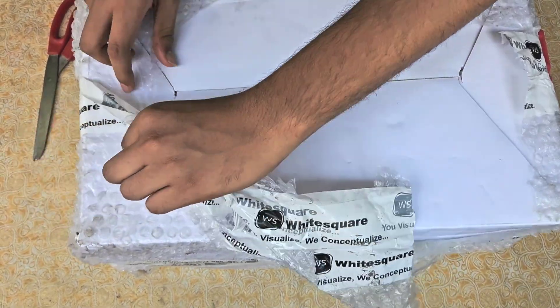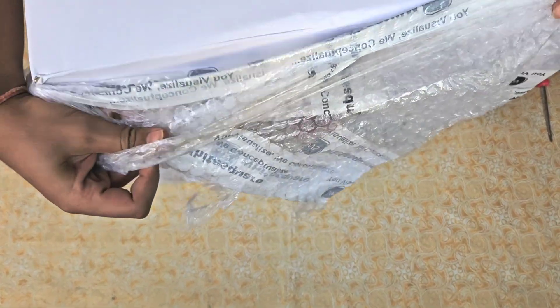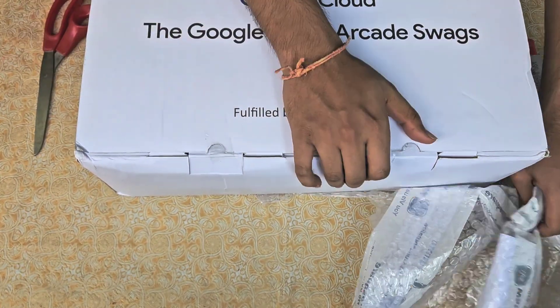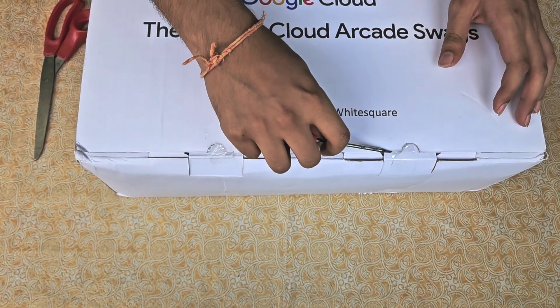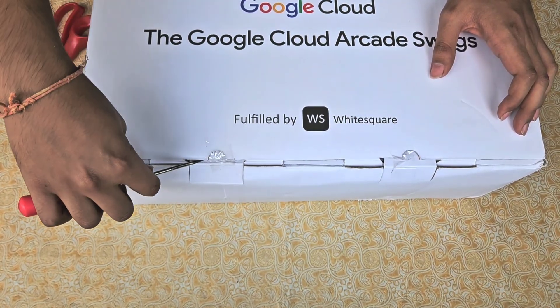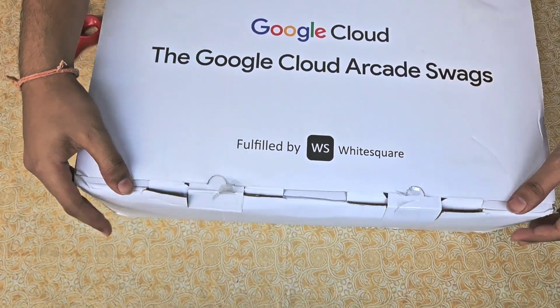Let me just quickly unbox this. The wrapping is done by White Square and it's pretty good. Let me just flip it up and remove the tape from the opening. On the top we have got a tag reading 'Google Cloud Arcade Swags.' Let me just remove it.